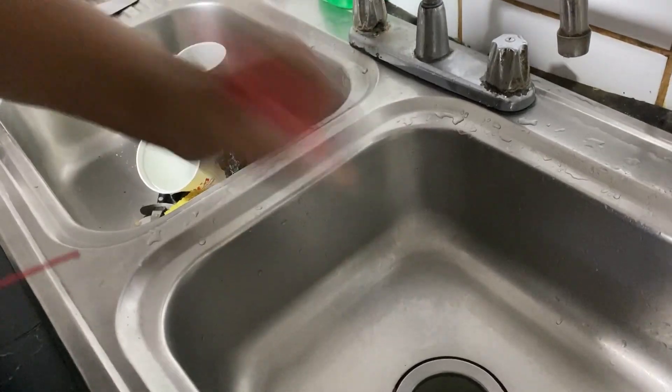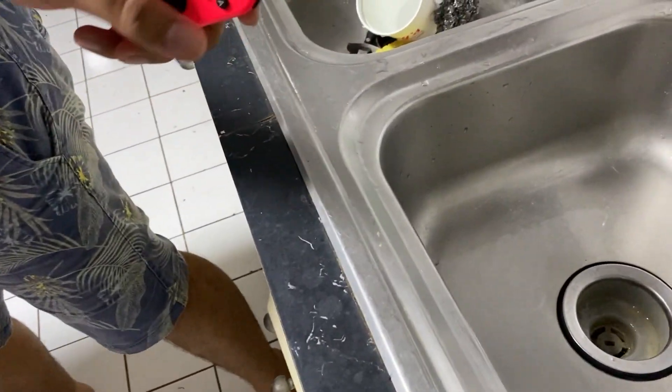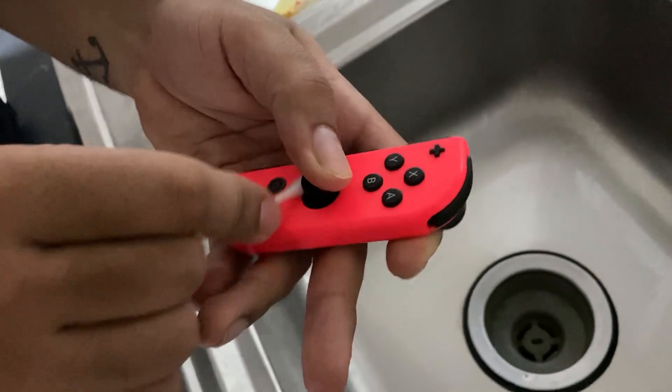Then you're gonna make sure to dry your Joy-Con completely. Get the q-tip and dry it out all around the analog.